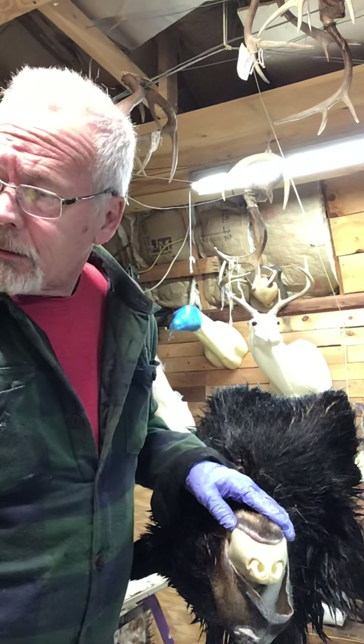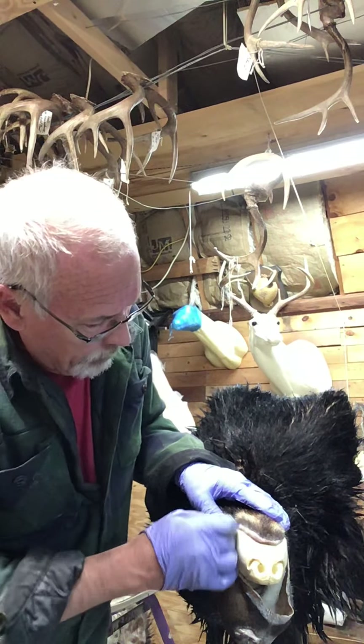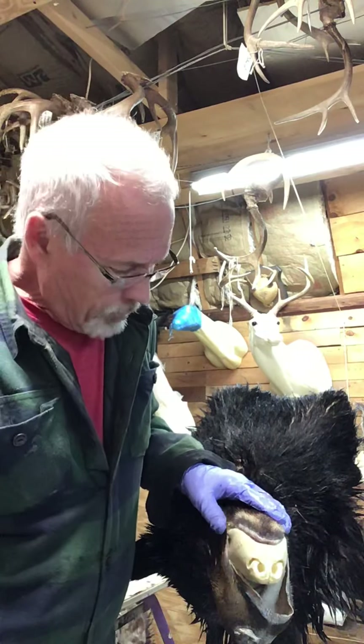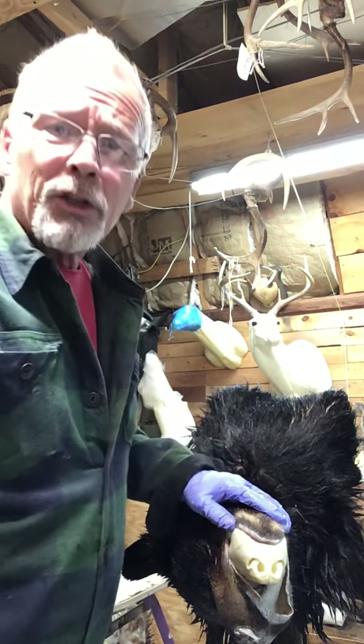And again, a two-inch upholstery pin at the corner of the mouth to hold everything in place.